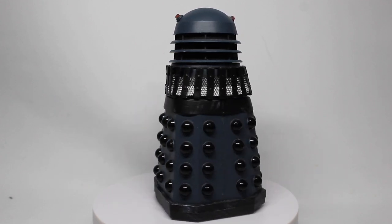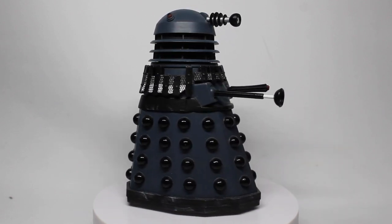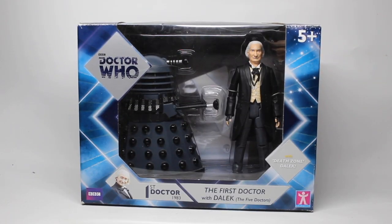Once I'd done the Dalek - actually even before I'd done the Dalek - I knew I wanted to do a custom set. So of course we have some custom box art, and it wouldn't be a custom box without a custom backdrop. I've made this up from various episode stills and mashed it together in Photoshop - some of the Death Zone corridors. It made sense for the First Doctor with a Death Zone Dalek to be in the Death Zone corridors. I think it looks really good and I'm really pleased with the outcome.